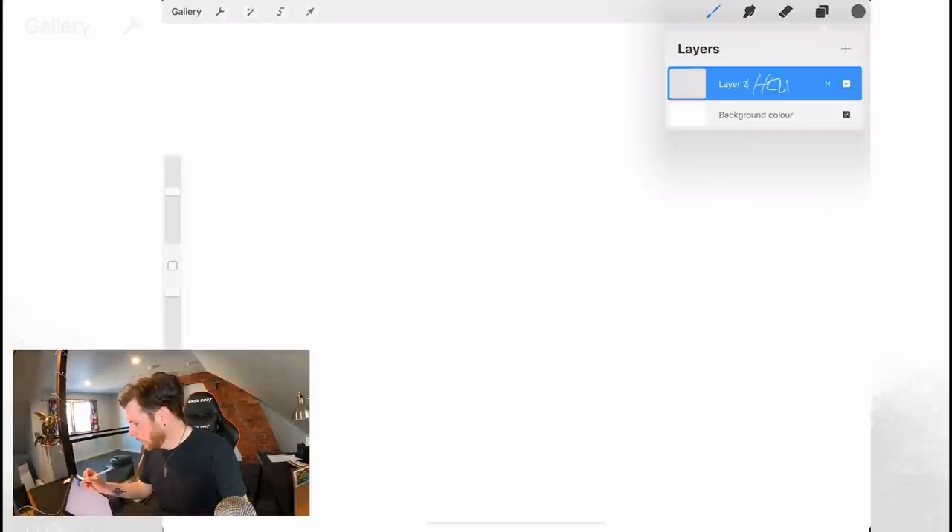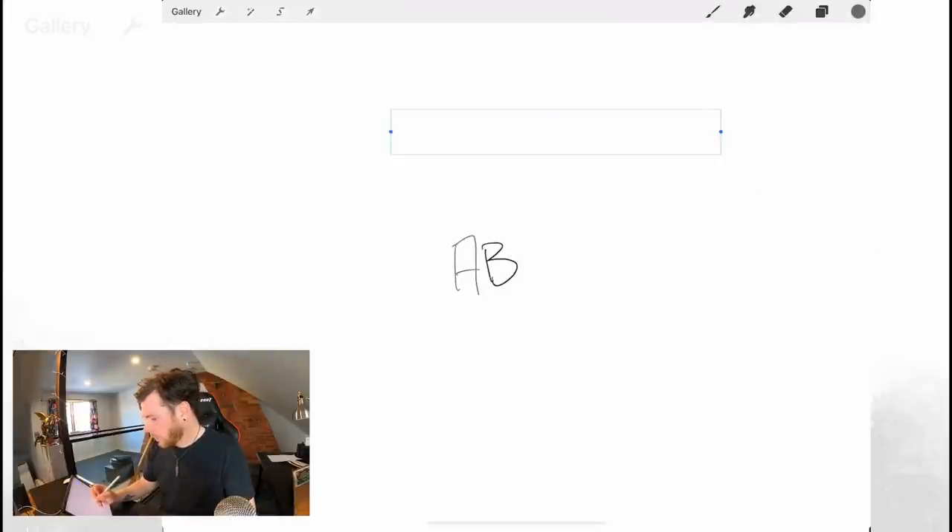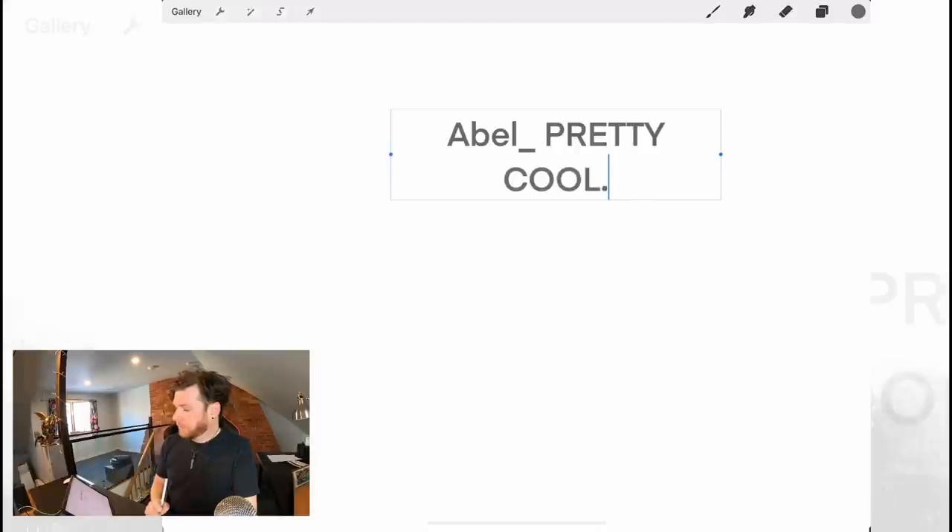Scribble integration gives you a whole new way to add text to your artwork without ever having to put down your Apple Pencil. Hello. Hello. Procreate. That was really terrible — but it did it. It seems to be recognizing my terrible handwriting very easily. That's kind of cool.